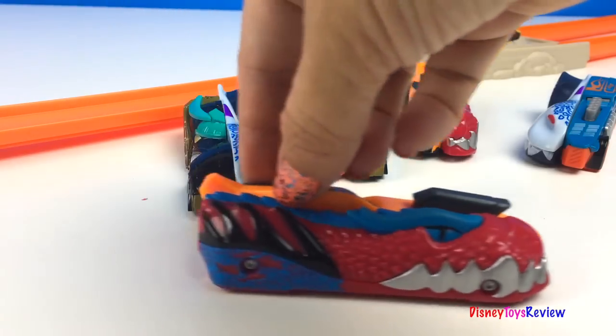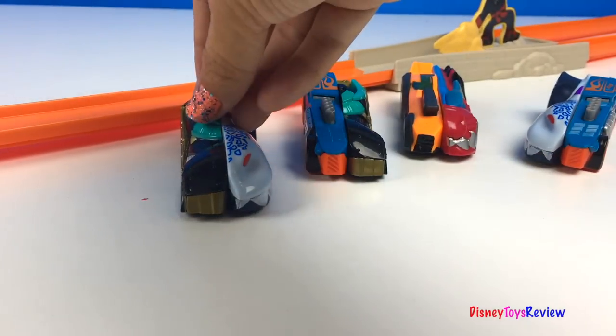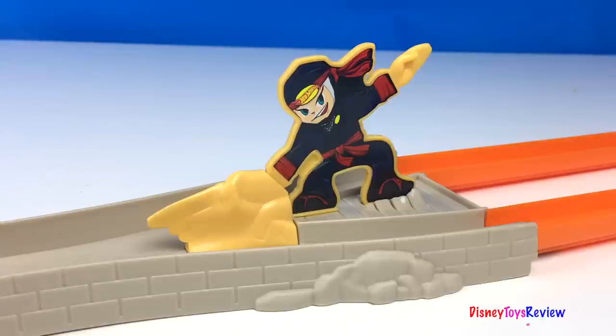Wow, these split speeders are all mixed up. Let's help put them back together the right way. We need some ninja action!